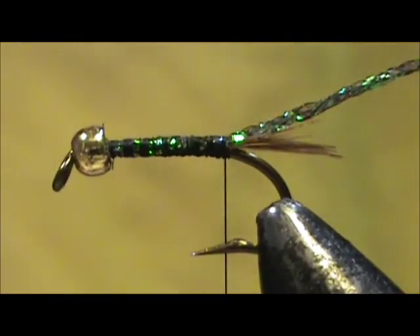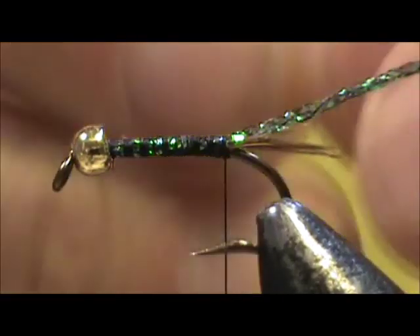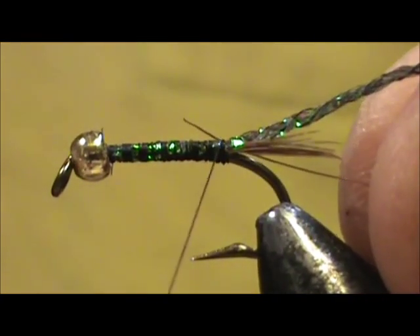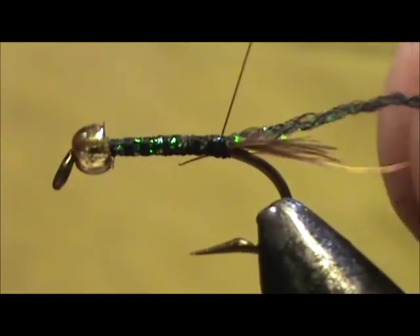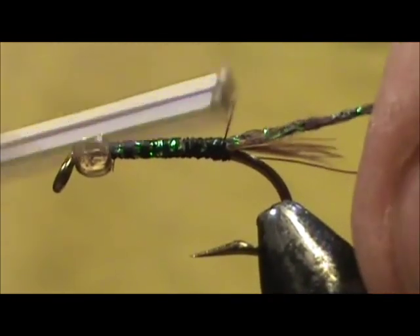I'm going to take a piece of fine copper wire and I'm going to tie this in on my side. I'm going to tie that down.